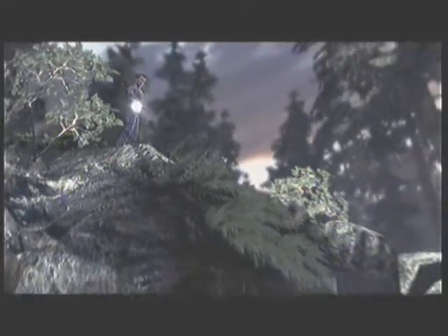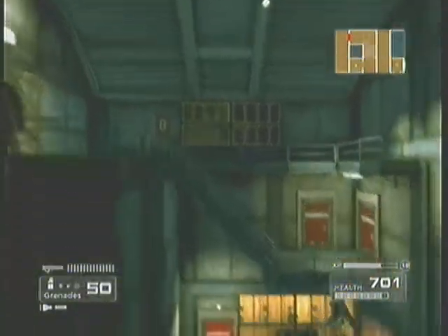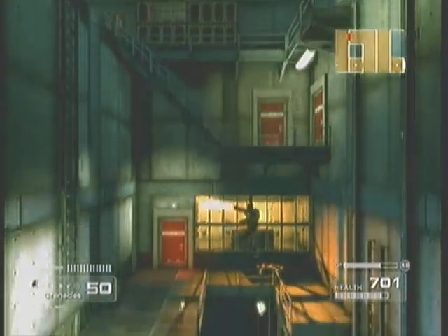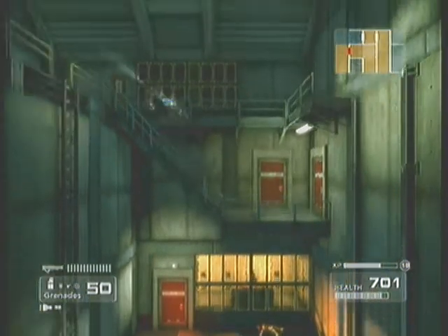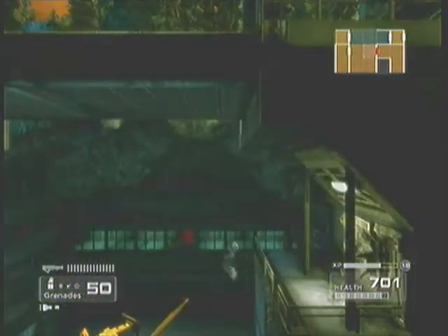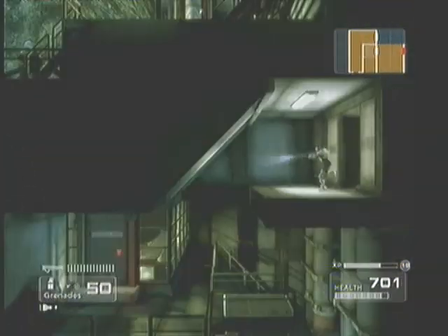Even though the game can be completed in 6 to 10 hours on the first playthrough, it's a game you're going to want to go back and play, and you'll put a lot of hours into exploring the whole map and finding all the available items. I really can't express enough how much retro gamers will enjoy this game, but all modern gamers are going to enjoy it too — retro gamers are just really going to appreciate it because we've been looking for a game like this for a long time.